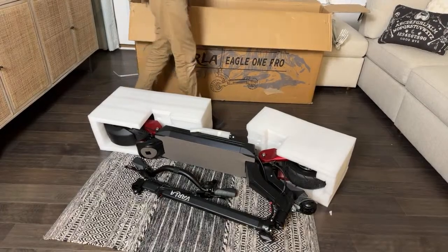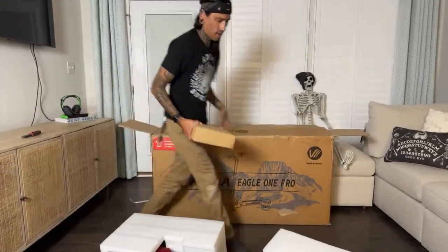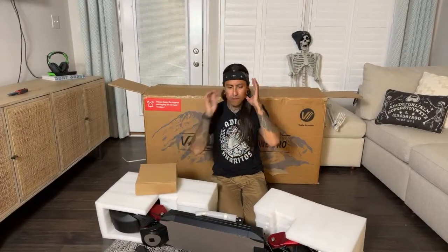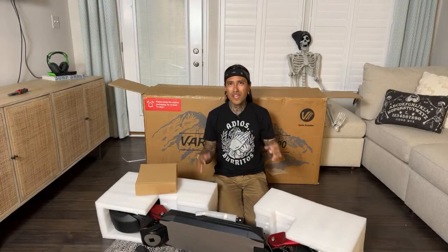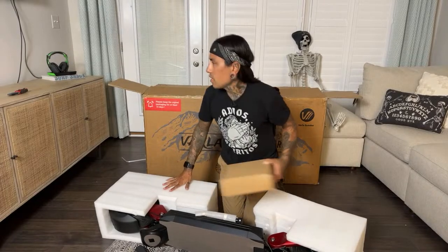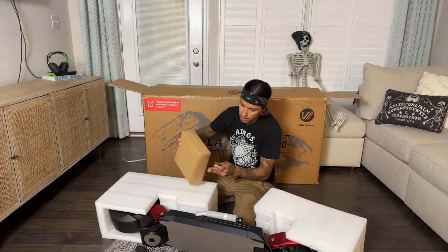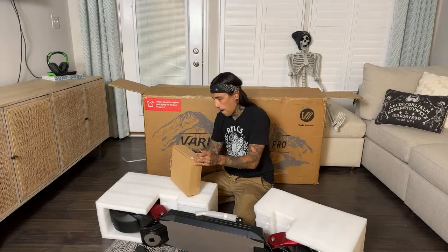Here's the box — I'll lift that up. Let's see what's in here. This supposedly has an NFC card to start the scooter so nobody can steal it, but I'm not sure if there's a way to not use it since it's a little card — I'm not sure where I'd keep it. Richard R asked if there's a discount code for the Varla — there is a link in the description and I should be getting a $50 off discount code.